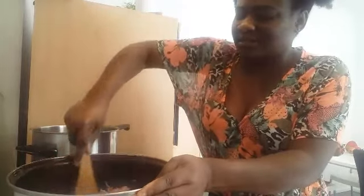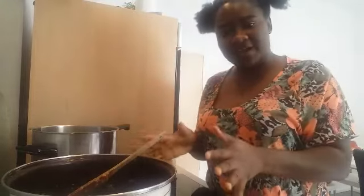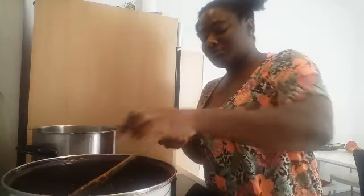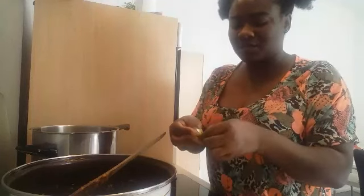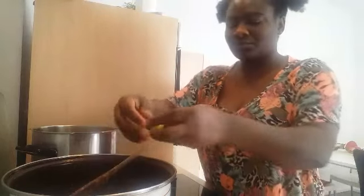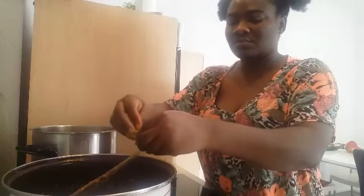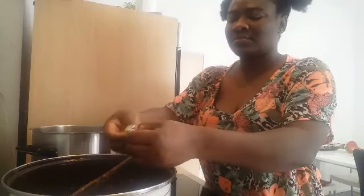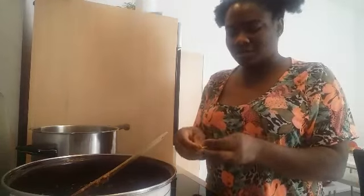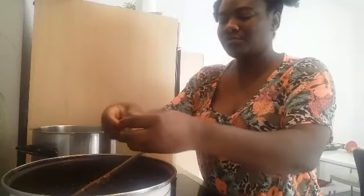Here is the meat with the pepper and the crayfish — I have added everything. I'm going to add two cubes of Maggi. Depending on what you are cooking, you can add more or less, and if you don't use Maggi you can use whatever seasoning you prefer. I'm going to add a third one because I think this is a large amount of meat.